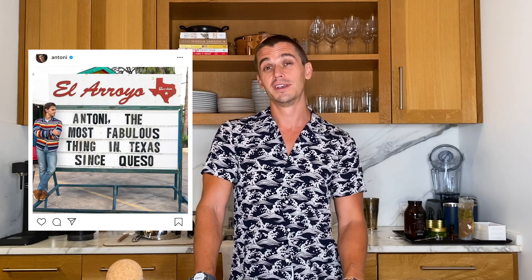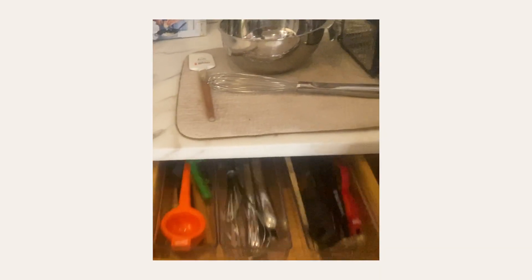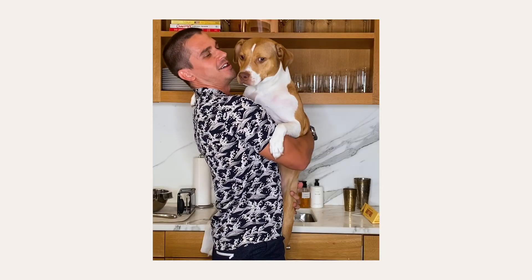I've been quarantining in Austin, Texas, where we were meant to be filming our new season of Queer Eye. I got back to New York City, and I'm so happy because I'm back in my own kitchen with all of my stuff, all of my tools and appliances, and all of my nostalgic things that bring me a lot of joy when I'm cooking. I'm really excited to show them to you today. So, let's get started.